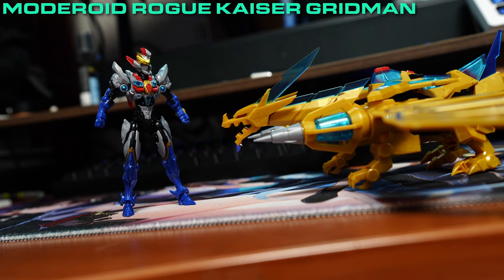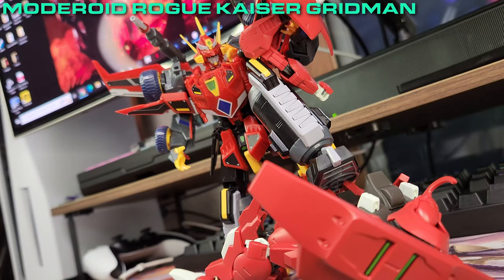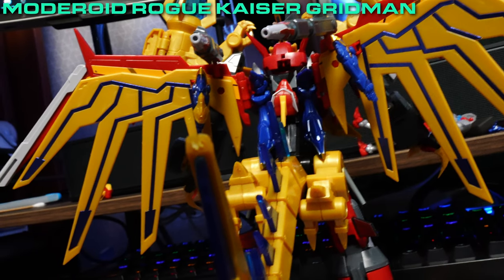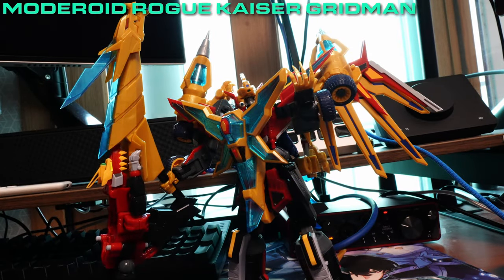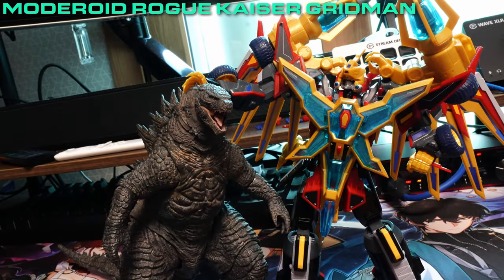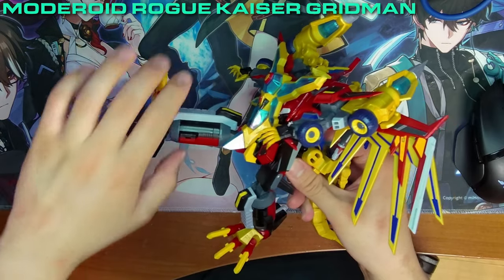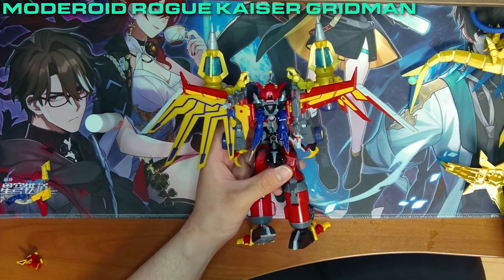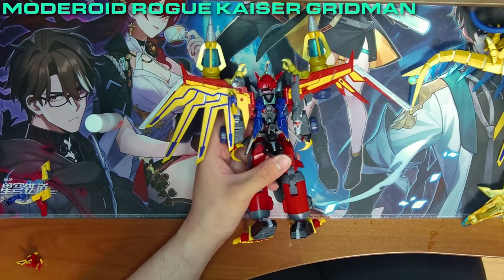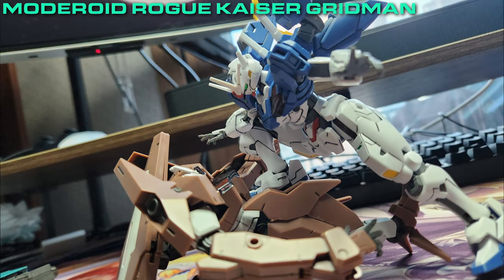So, here we are at the end. Universal Fighter Gridman and Big Goldburn, when combined into Rogue Kaiser Gridman, is a fantastic build. The improvements found on Dyna-Zenon — such as improved details and poseability — were incorporated, culminating in a form with an awe-inspiring design, immaculate sculpt, size that could rival even kaijus, decent articulation, and a solid arsenal at its disposal. However, not all is as good as it seems: certain parts of the build are brittle, resulting in pieces falling off; the transformation sequence can be tiresome depending on the person; and poseability is limited compared to the Gunpla line, more akin to that of a kaiju.